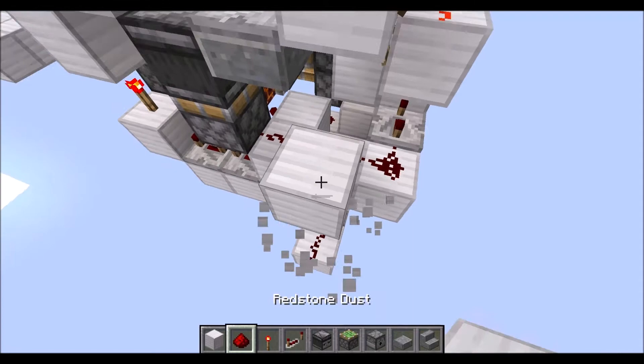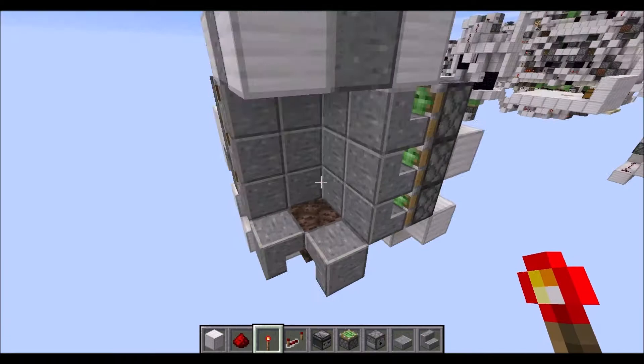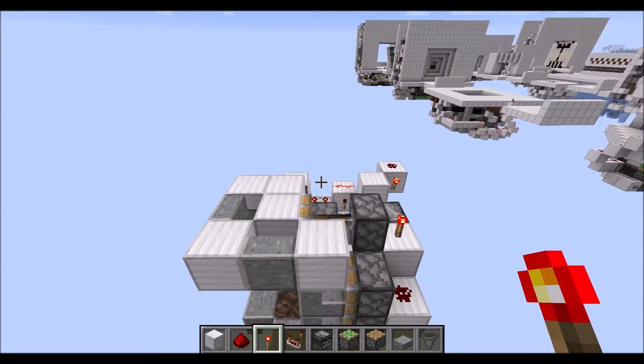Following that, let's place a block up here with some redstone wire there. Then we need a block on this side, redstone wire on top, and a torch on the side of it right here. And now this whole thing here should be dry again.